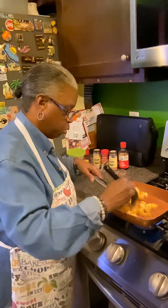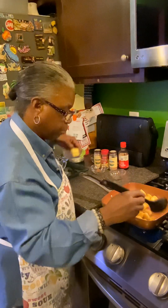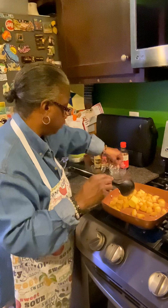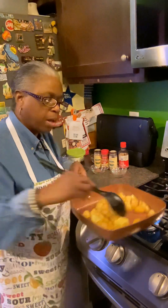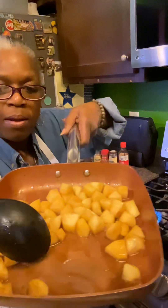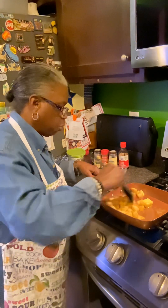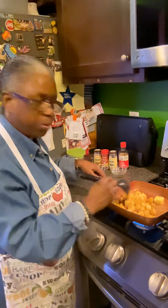I'm gonna add the other two tablespoons of butter to that. See how that's caramelizing in there — making like a little caramel sauce. I'll add the butter in, let it caramelize some more, and then I'm gonna put the top on for a few minutes.